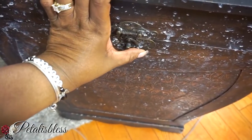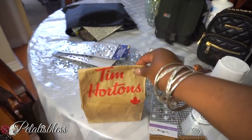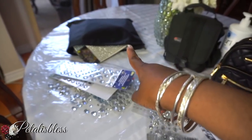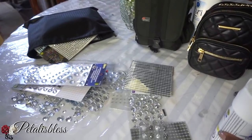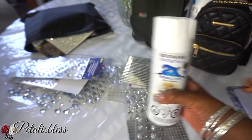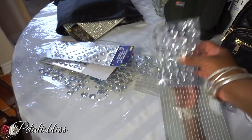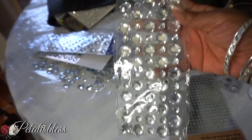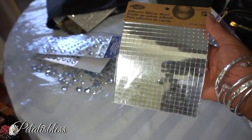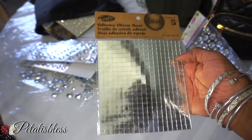I have my Tim Hortons chili here — I really like it so I brought some home. Anyway, I went through my bag of gems to pick out what I'm going to use. I'm going to spray paint it with this white spray paint from Walmart, and then I have some gems from Dollar Tree, gems from Dollarama, and square mirror pieces — I got mine from Dollarama, but you can also get them online at Amazon.